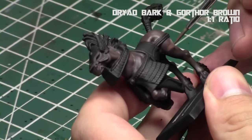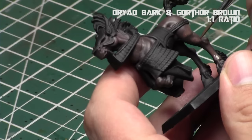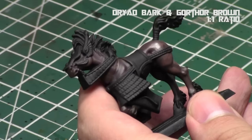Now we're going to add more Gorthor Brown and repeat this process, but as we do with typical layering, we're going to go further away from the recesses and further away from the edges. As I did with all my paints, I thinned them down using acrylic medium so they're nice and thin and blend quite nicely. Right now they look a little bit strong, but they will blend and dry slightly darker and more blended in. You can use wet blending, but this layering approach is pretty easy and tends to get some really great results.